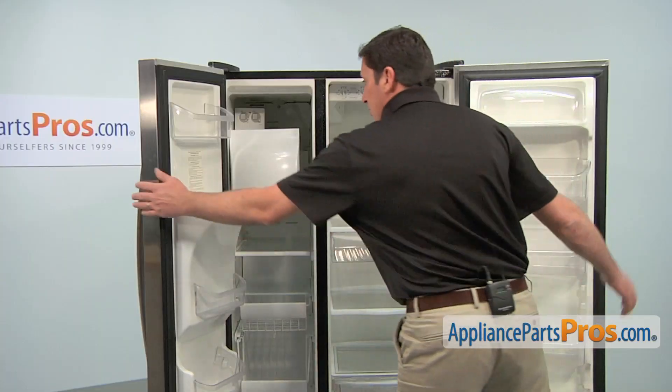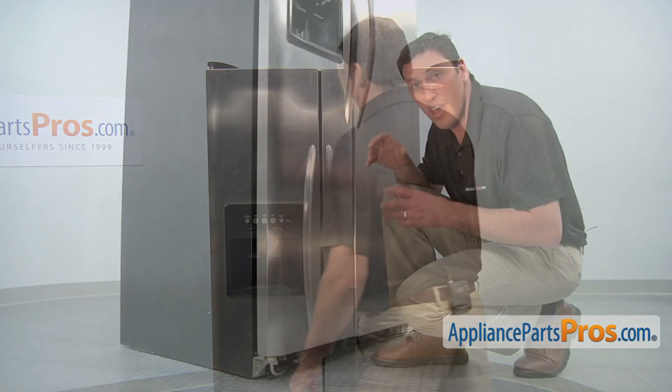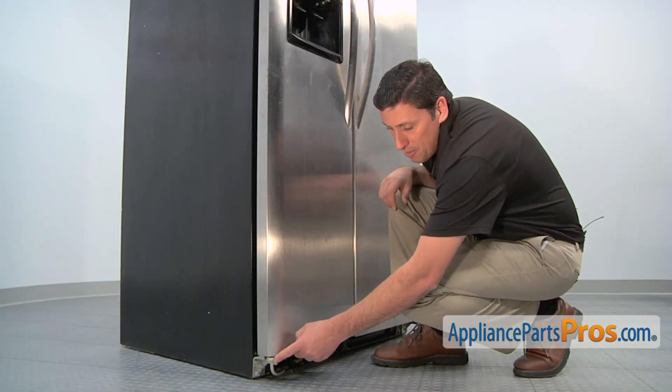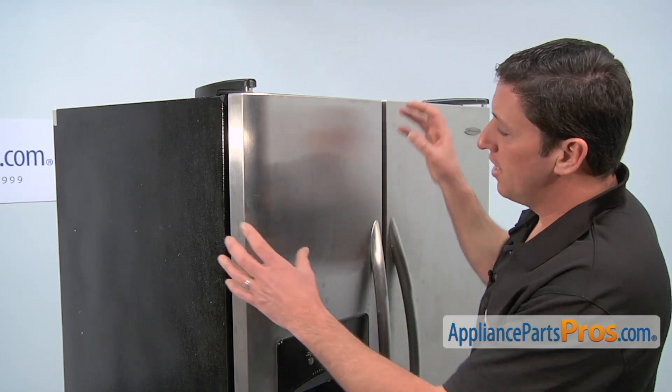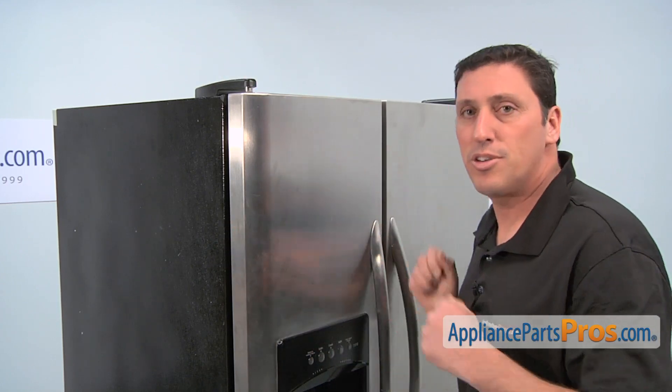Now, close the two front doors. The hinge you'll be replacing is located at the bottom of the door. However, you'll need to access the upper hinge to be able to remove the door to install the new part.